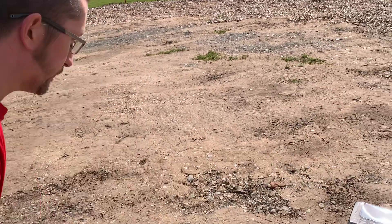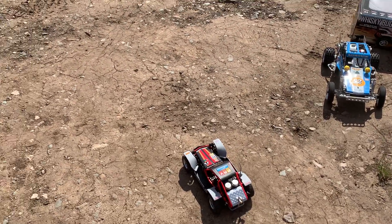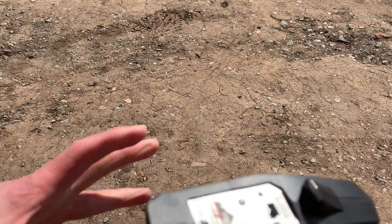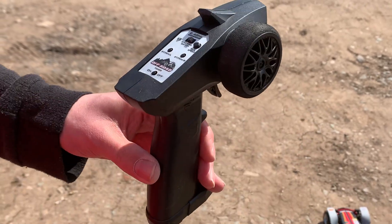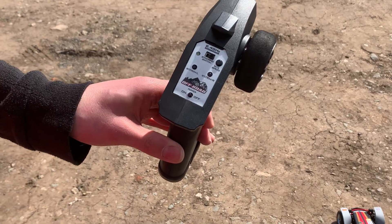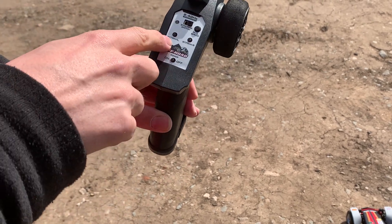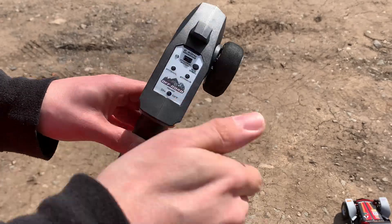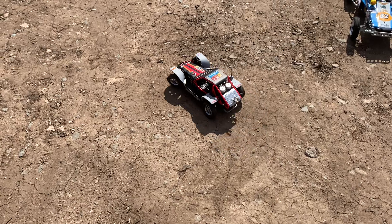The remote — nothing super special, it's not massively superb quality but it'll do the job. You get a steering switch to reverse it, a high and low speed switch — that does not work at all, it's the same speed whatever you press — steering trim to adjust if it's pulling to one side, and a power on/off button.